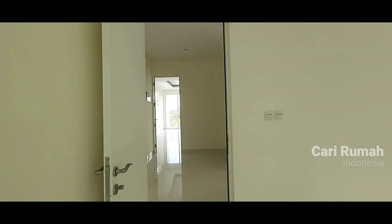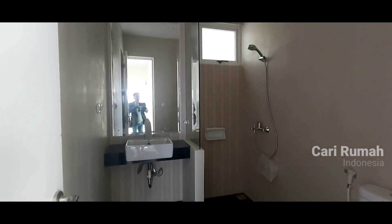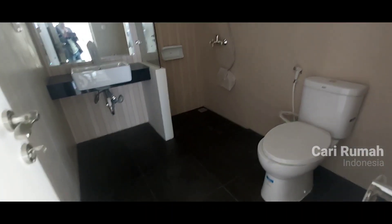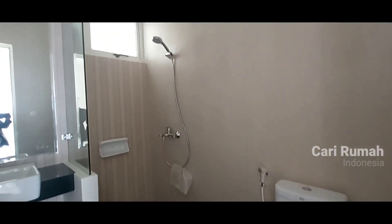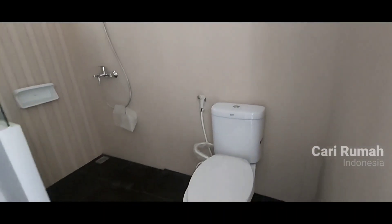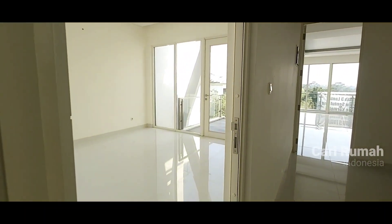Kita masuk ke kamar mandi dulu, mungkin ini kamar mandi anak. Kamar mandi memang didesain sudah bagus, seperti ya — downlight dan variasi bagian plafon. Juga full keramik. Kita bisa lihat sanitarnya lengkap: closet duduk, shower, dan juga wastafel, juga kaca. Exhaust, downlight. Menarik sekali.